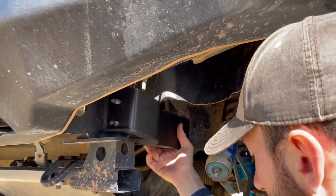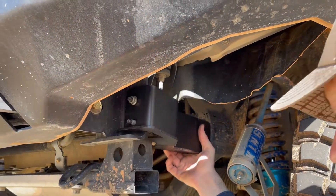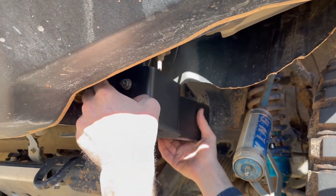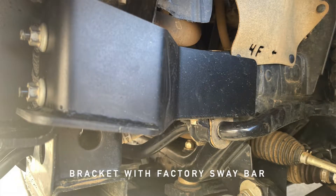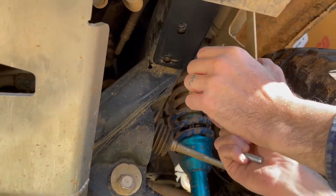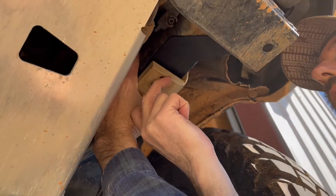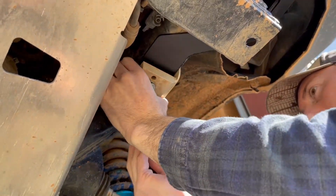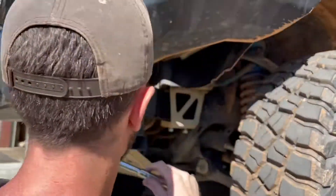Get the bracket fitted loosely in place, and then start the two nuts. Then, depending on whether you have a sway bar or not, or the remote mount or not, assemble everything in the correct order and get the next bolt started as well. Once everything's started, go ahead and snug it down.